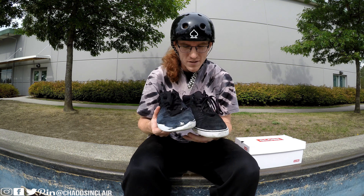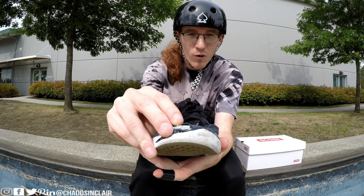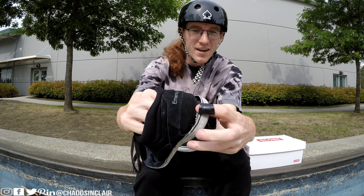My skate shoes are pretty much done. There's a hole in the front, a hole in the bottom, and the back of the heel is completely blown out. You can just see right through it — my finger can go right through it.